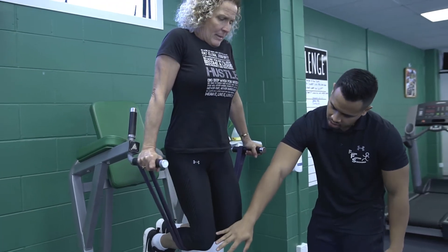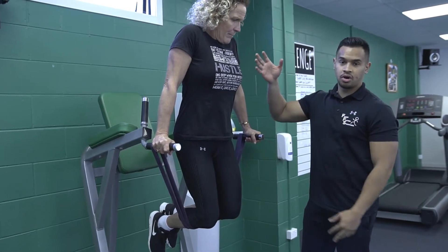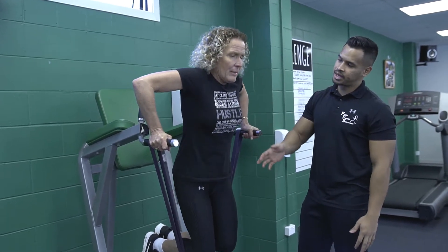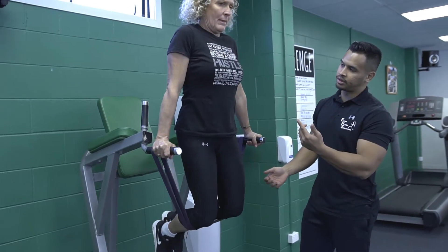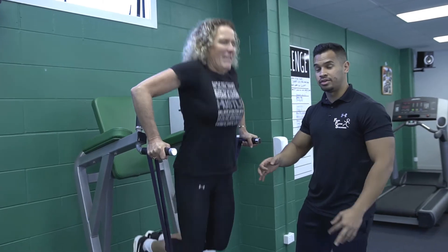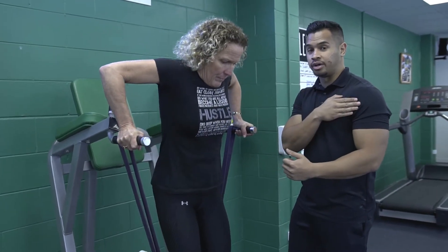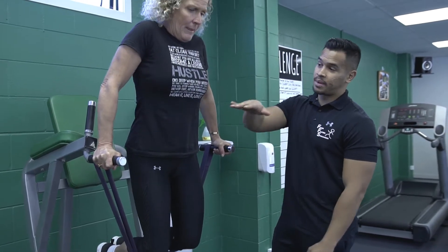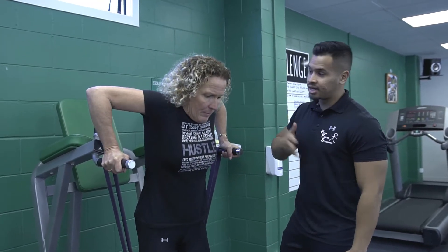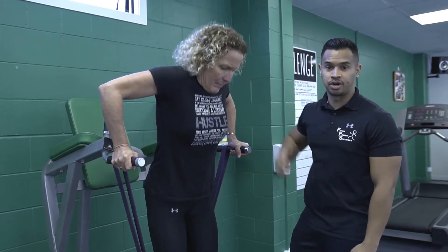So you want to get on your knees, get on the band, and what you're going to do is go slow coming down and fast coming up. You really want to control this exercise coming down. If you don't control it, there will be too much momentum and you'll put a lot of strain on your shoulder. So what you're going to be working on is mainly your lower chest, your front part of your shoulder, and primarily your triceps.